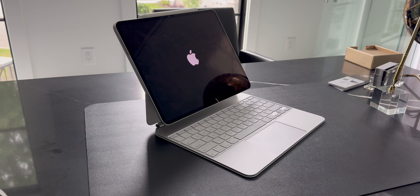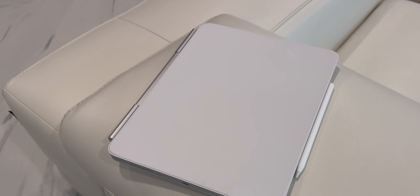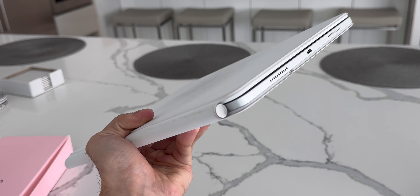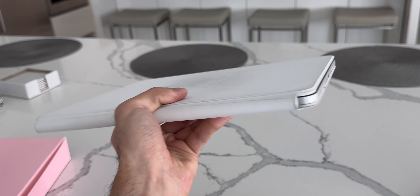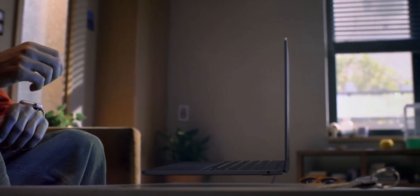There's a slight difference in size as well. This new Magic Keyboard measures 0.5 inches thick with the tablet inside, while the original model is 0.6 inches. However, it's not quite as thin as the MacBook Air, which comes in at 0.44 inches.